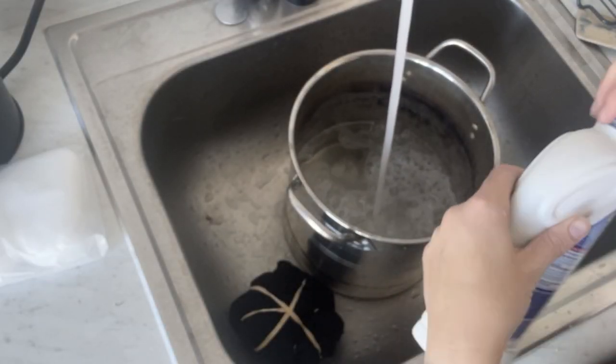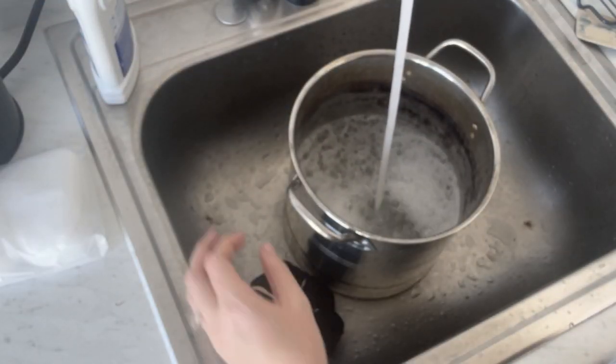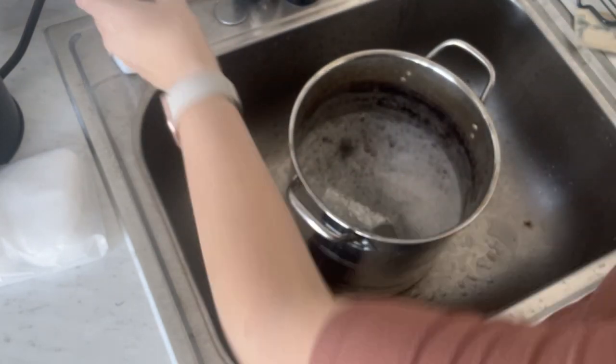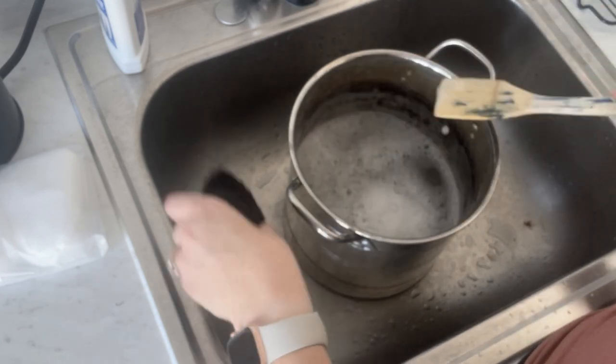Next I added about three tablespoons of Out White Bright to a hot bowl of water and stirred, and then I put a damp shirt in the pot.